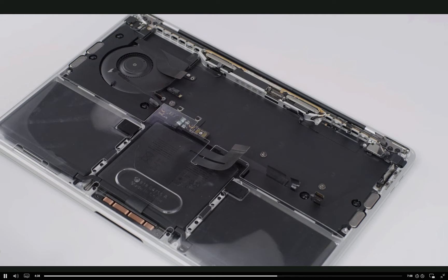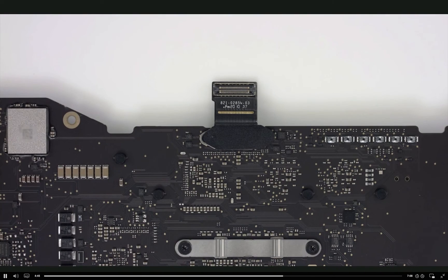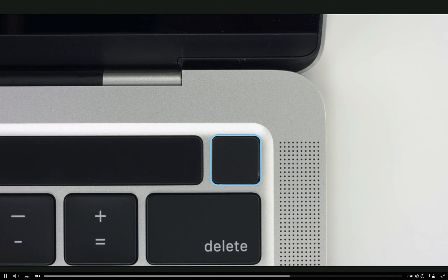That's a lot of steps and now we're ready to move on to reassembly. If you're installing a replacement logic board, be sure to transfer the EDP flex cable to the replacement logic board. Also, a replacement logic board requires a replacement Touch ID board. Refer to the service guide for details.